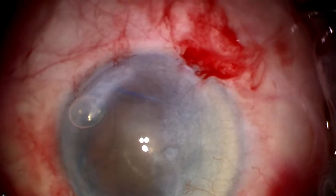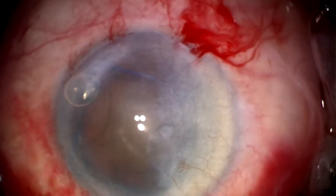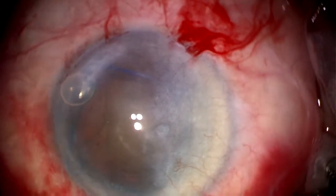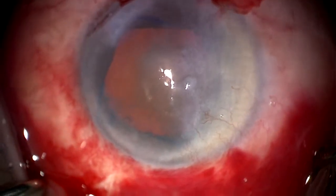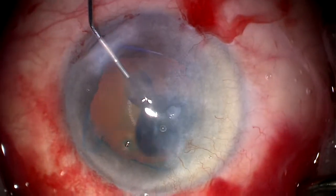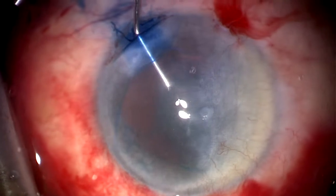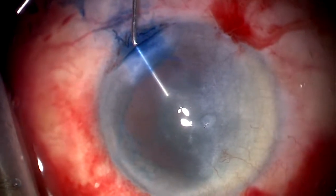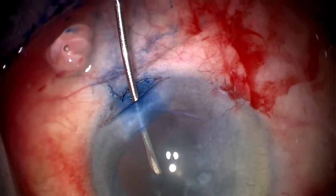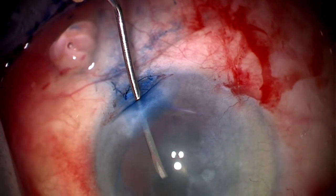At this point, it is noticeable that the red reflex is more apparent in the inferior half of the cornea, and this is the area we're going to use in order to carry out the procedure. I'm going to use some vision blue here to stain the anterior capsule, in this case where the view is compromised.